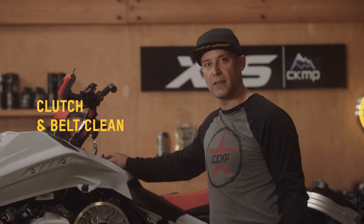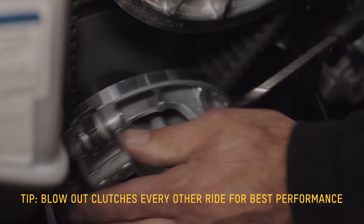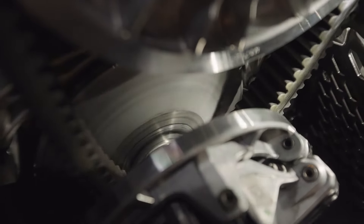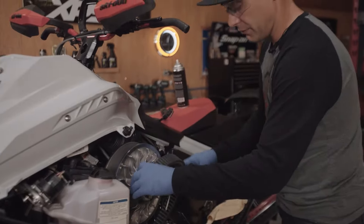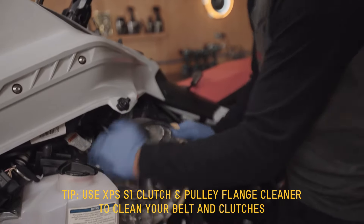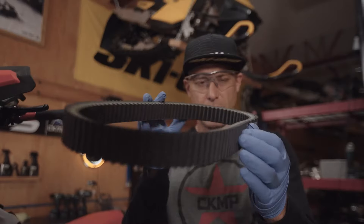Next we're going to have a look at the clutches. We try and blow our clutches out every other ride, or if it's really deep powder, we blow them out every ride. This is going to give you the best performance and the most longevity. There's a little bit of belt residue on there. Pop your belt off — just slide it off from around the front, turn it sideways. You can see how it just cleans that off. Make sure you do a lap around here. Clean the secondary clutch, and also do the belt — it's just basically on the sides. You don't have to worry about the top. Make sure it looks nice and uniform. That's a good looking belt.